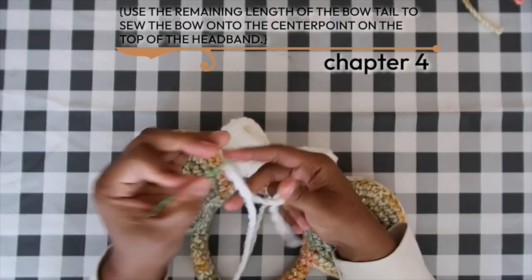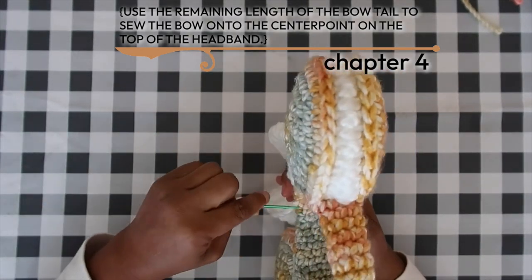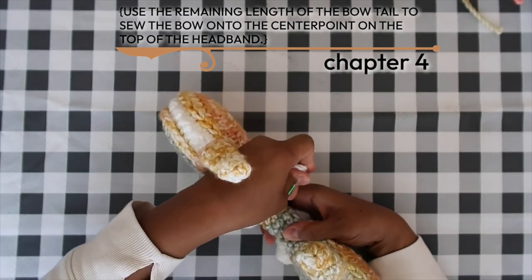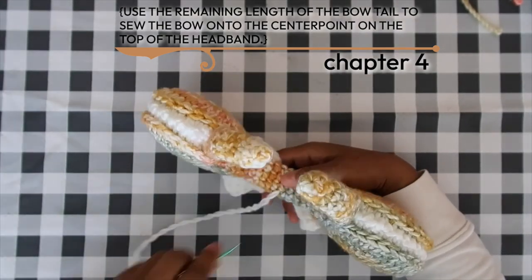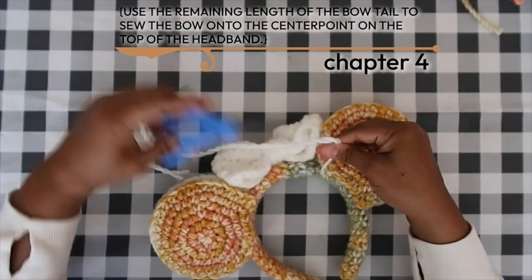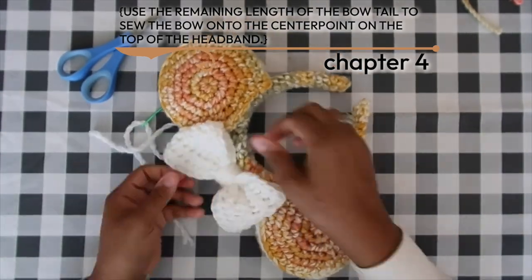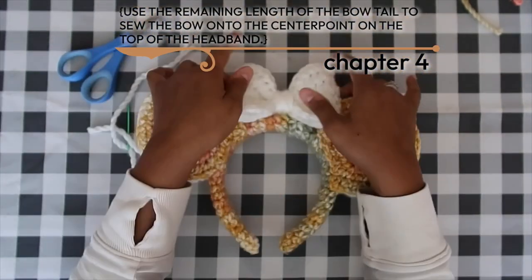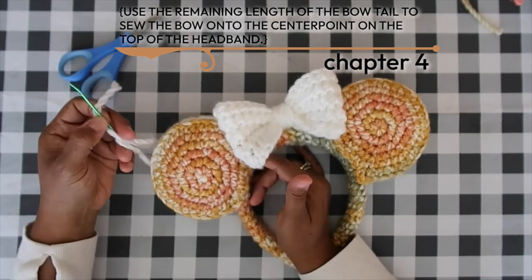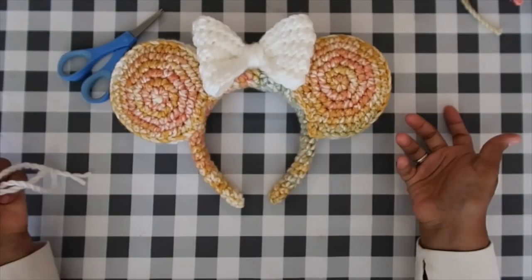One last tip on sewing the bow: another good place to tack it down is using the ears themselves to keep the tops of the bow upright. I show how to do that in the worsted weight version, linked in the description below. There's our bow! I hope you've enjoyed this video — please give it a thumbs up, hit the bell for notifications, and have a creative day!